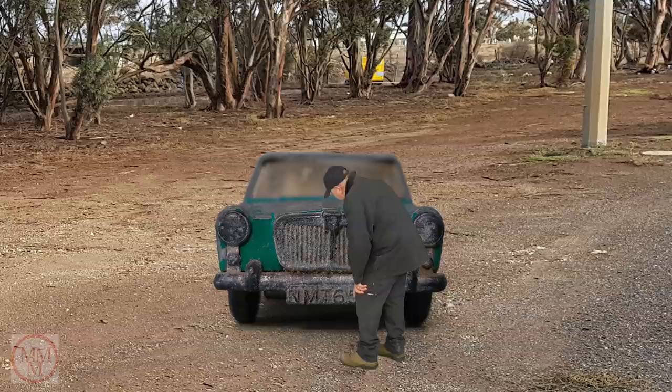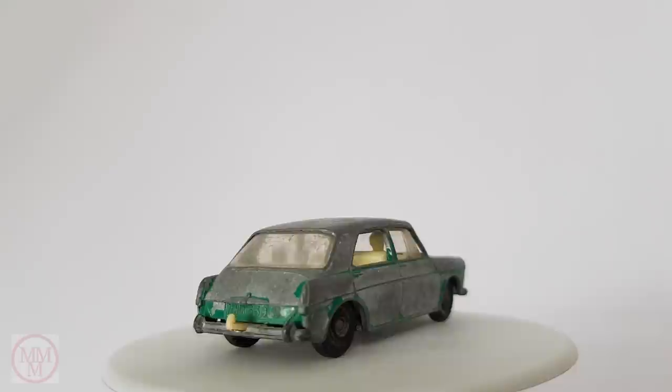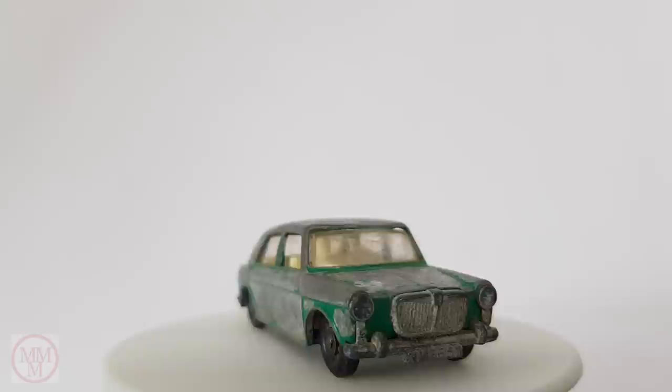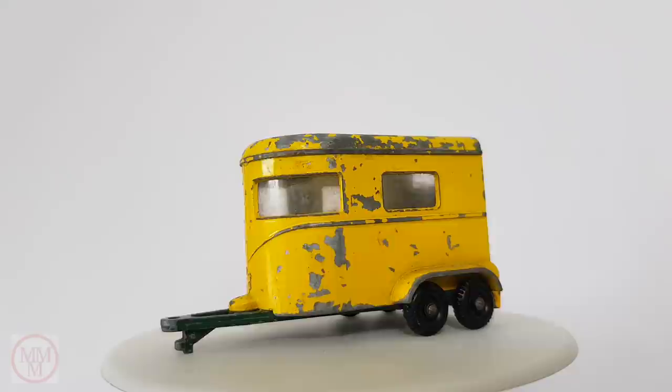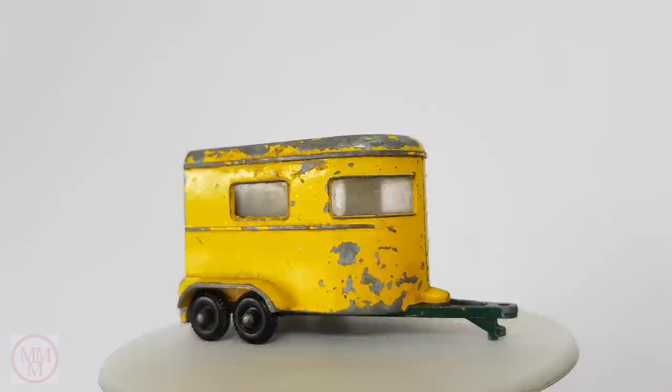This front grill is a little bit shabby, but I think I can see some potential in that. There's not much green paint left on this vehicle and the interior is a little bit dirty. As for this pony trailer, that could do with a respray and maybe some new shiny axles, and a spruce-up of the wheels and chassis.